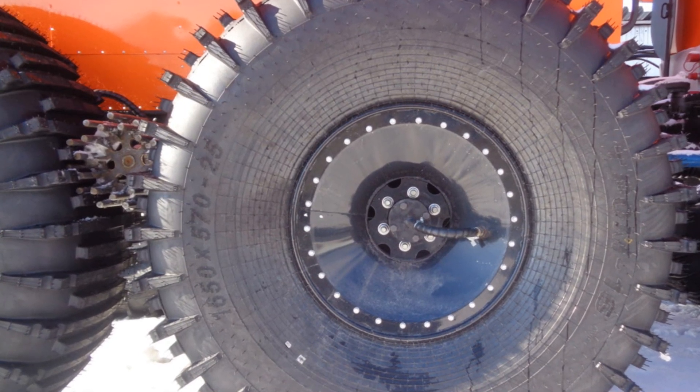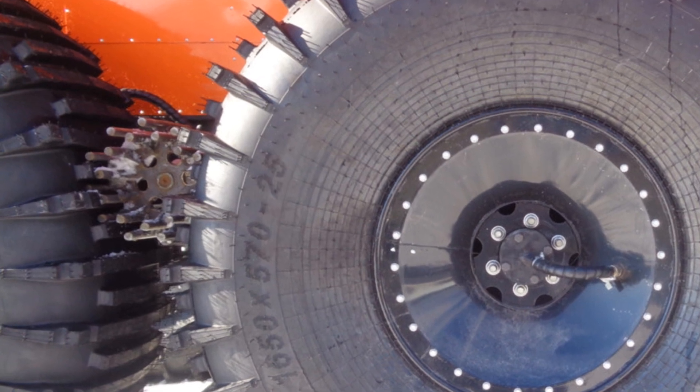Torque is transmitted to the wheels by means of rollers, the teeth of which engage with the tire tread.